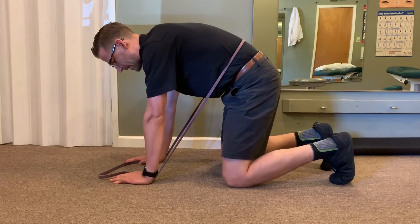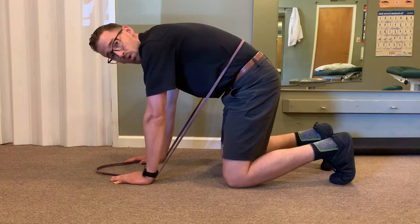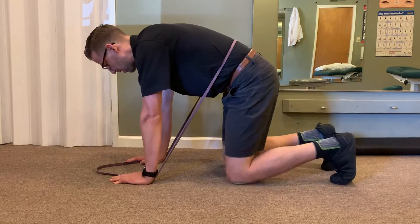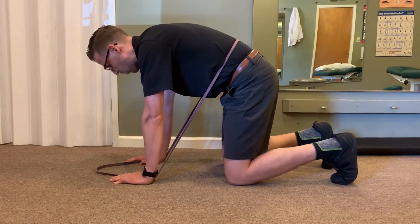Then I transition to flexion, very slowly flexing the lumbar spine and pushing into the band, trying to get as much range as I can. Once I get to the top position, I can use breath to get more — a nice inhale through the nose, and on the exhale focus on pushing more into the band.